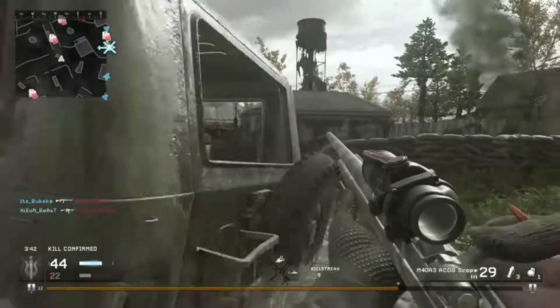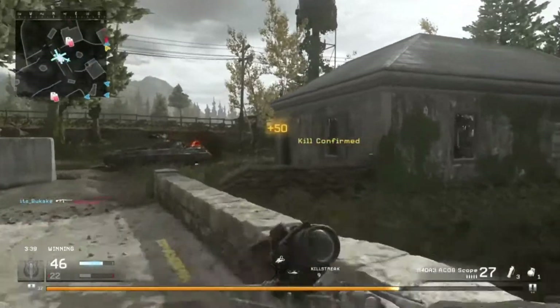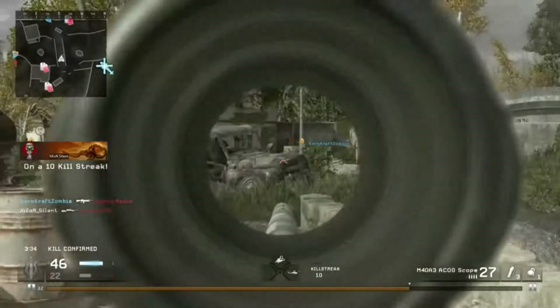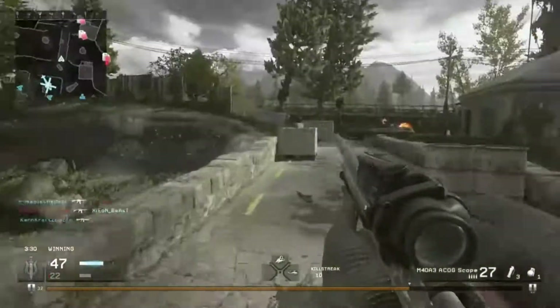Hey there guys, it is C1less here, and in today's video I'm going to be telling you guys what you need to buy for an almost perfect gaming setup — an entire setup including the PC — for around £600.